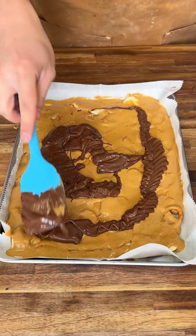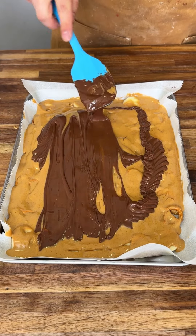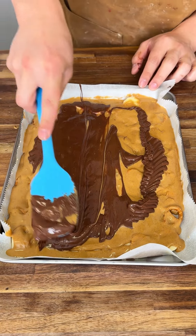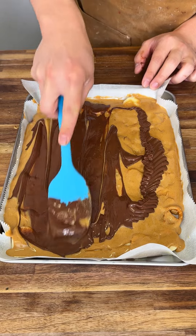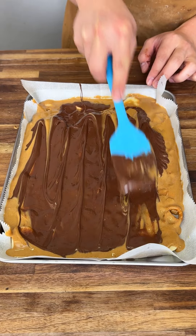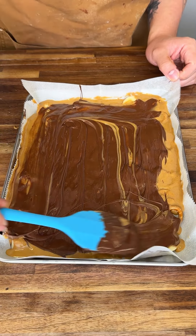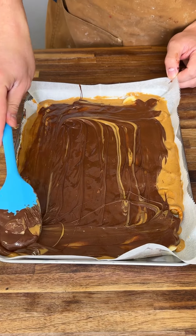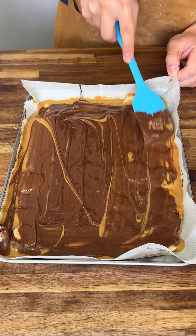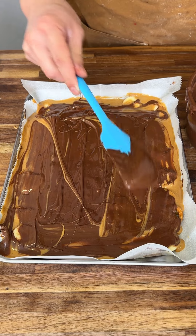Perfect. Now we're just gonna spread this around — I kind of want the chocolate to stay at the top, so I'm just gonna spread it like this. Look at it starting to form — looking really good right now. That's what you want. We're using parchment paper so nothing gets stuck. There's some peanut butter swirl action happening — that's what you want too. Add some more chocolate to it.